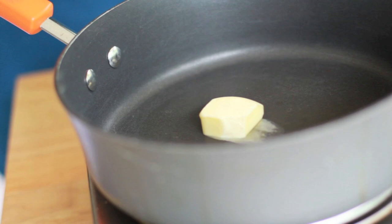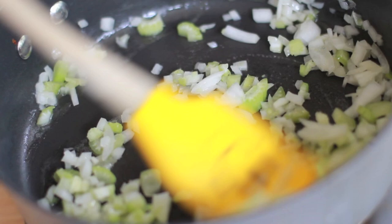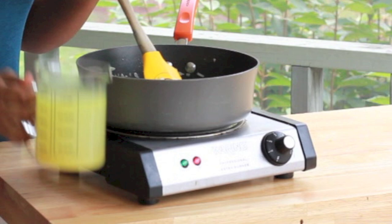Alright, the first thing we're going to do is add some butter into a large pot or skillet. We're going to let that butter get all nice and hot and bubbly. And then we're going to throw in some fresh chopped onions, we're going to throw in a little bit of celery — dice them up really, really small. I don't like big chunks of onion and celery in mine.